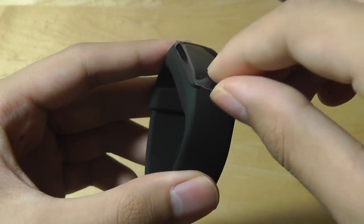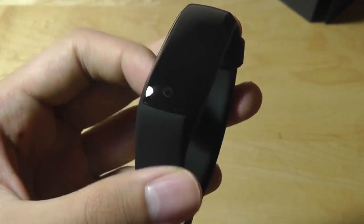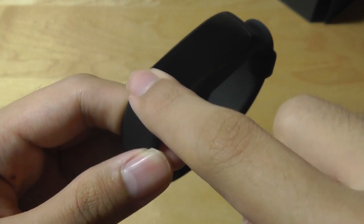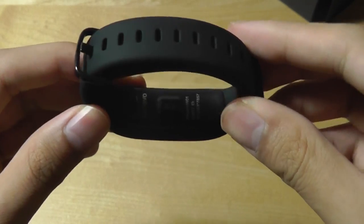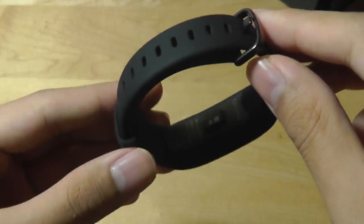Taking a quick look at the design of the fitness tracker, it's a fairly traditional looking tracker. It has a glossy display on the front which does glare and reflect a bit of light, however it looks fairly sleek and modern. The screen takes up a pretty large portion of the front, so it doesn't seem too cheap. The band itself is made out of a soft touch material that's pretty comfortable, and it's a unisex band that fits both men and women.